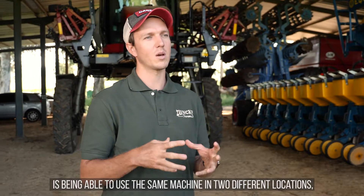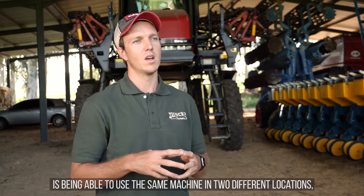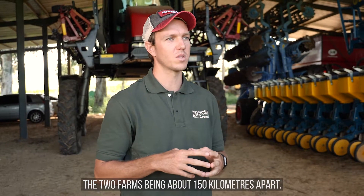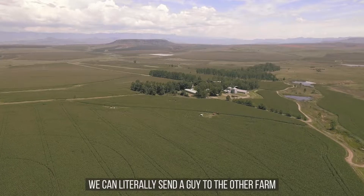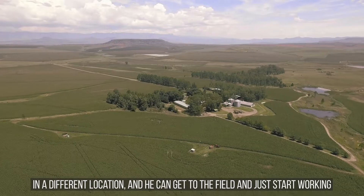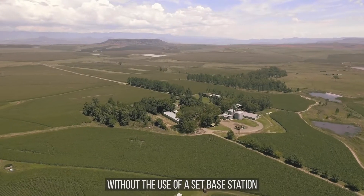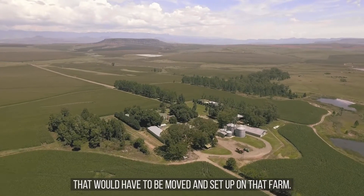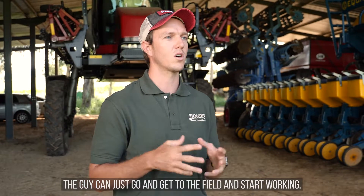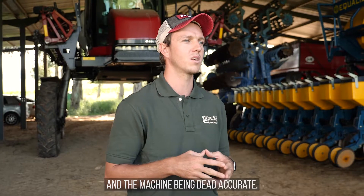One of the major benefits is being able to use the same machine in two different locations — our two farms being about 150 kilometers apart. We can literally send a guy to the other farm, he can get to the field and just start working without the use of a set base station that would have to be moved and set up on that farm. He can just go, get to the field, start working, and the machine is dead accurate.